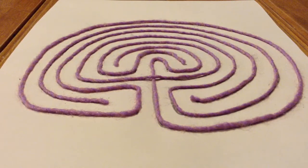First I will show you how to draw your own 7th Circuit Classical Labyrinth. I tried some printable ones from the web, but they never came out the right size. This way you can make one that fits your finger exactly.